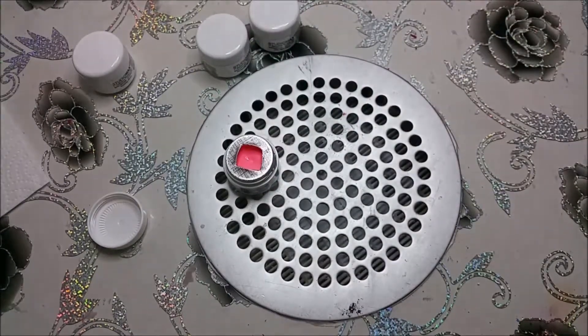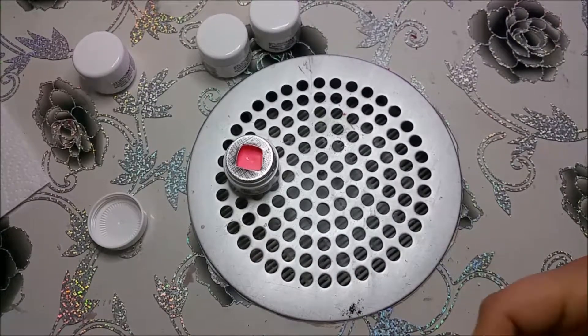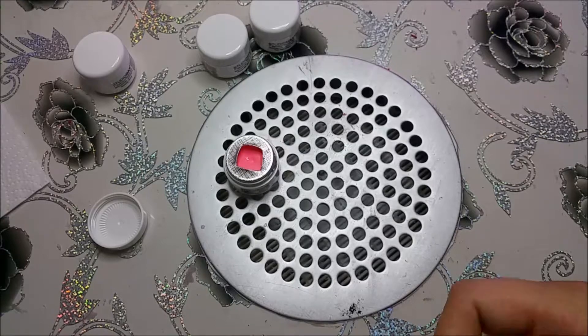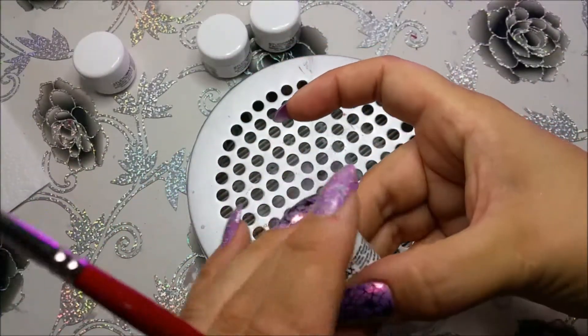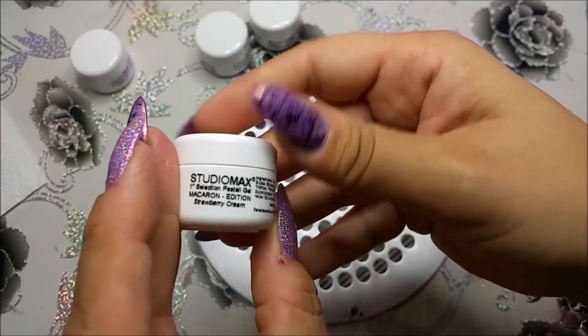Auch diese härten wir wieder aus. Ich habe eine Kombilampe, da härte ich meine Gele in einer Minute aus. Unter der UV-Lampe müssen die Gele natürlich zwei Minuten aushärten. Und das war, wie gesagt, das Strawberry Cream. Mein Gott, ich habe es mit Englisch überhaupt nicht.